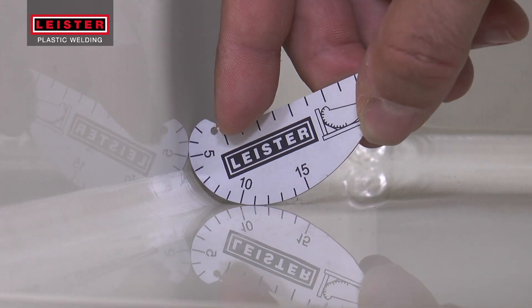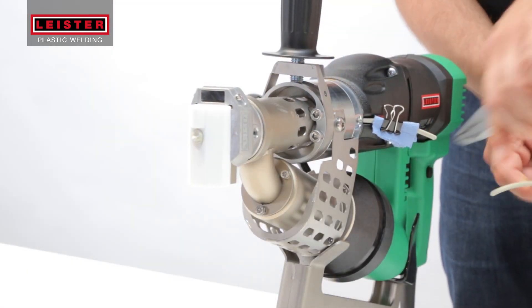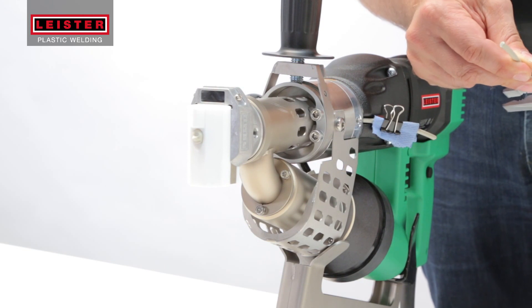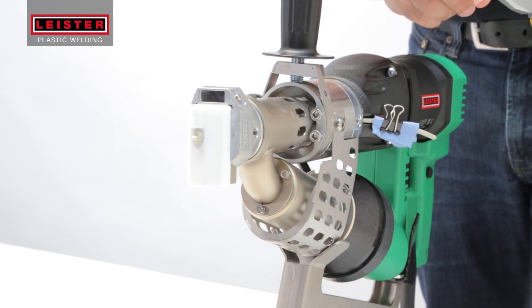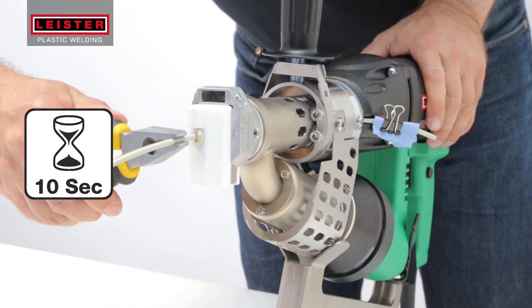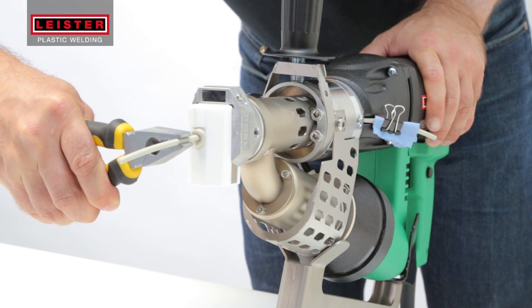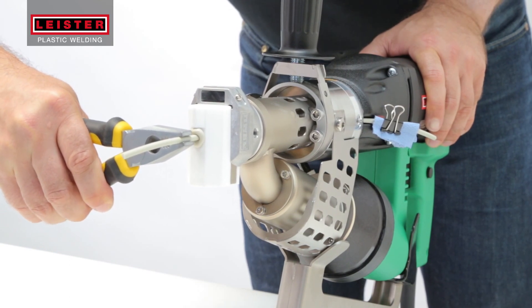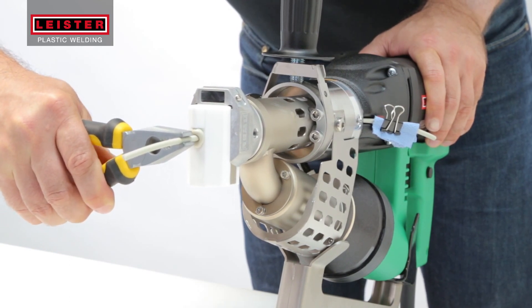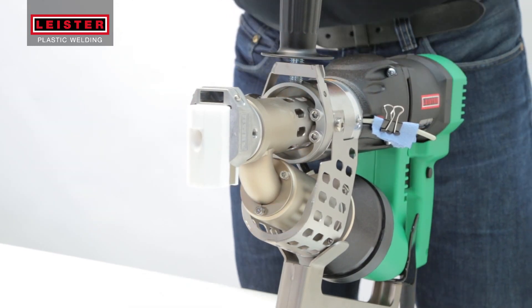The weld bead dimensions can easily be checked with a welding gauge. Before changing the welding shoe or cooling down the tool, trim the welding rod leaving about a 6 inch length in the feed mechanism. Then with another 6 inch length of welding rod, take a pair of pliers and carefully push the rod approximately 1 centimeter into the hole of the welding shoe and hold it in the molten plastic for about 10 seconds.